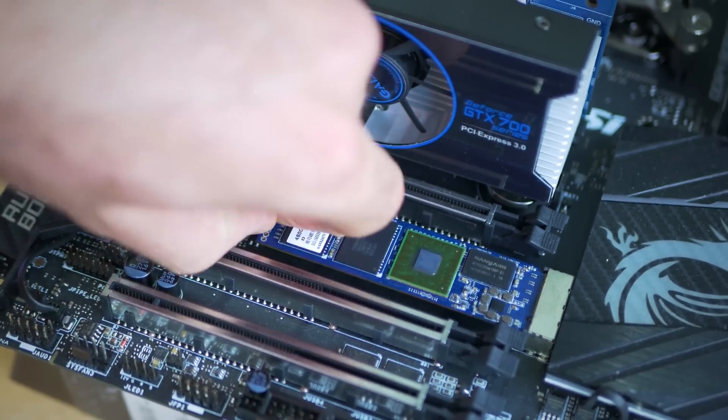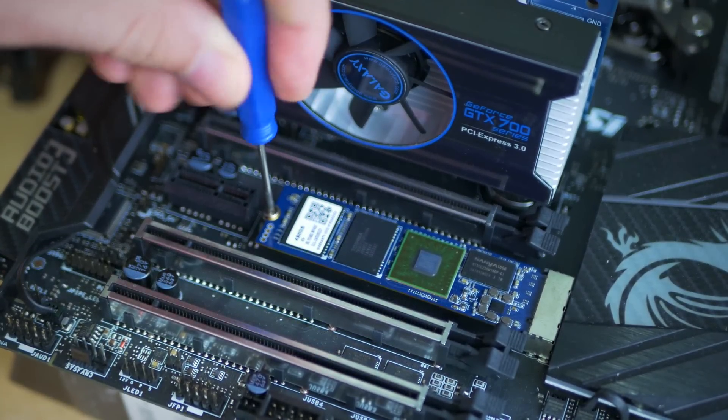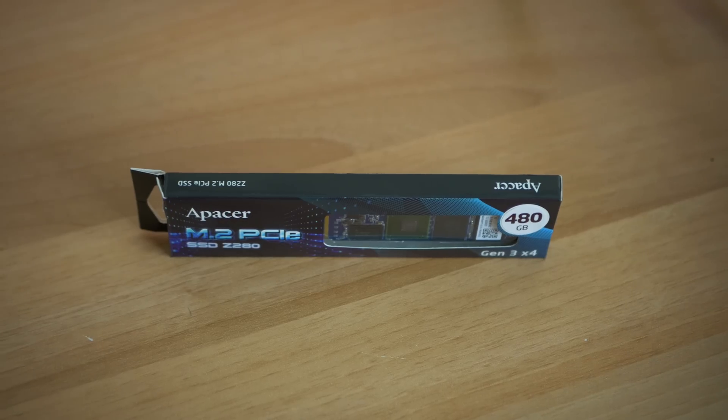Though with the Z280 from Apacer, you really are getting it all: great performance, good memory, and more importantly, a damn competitive price. When looking at this model coming in significantly cheaper than the competitors' M.2 NVMe SSDs out there, it certainly makes this a contender to be reckoned with.